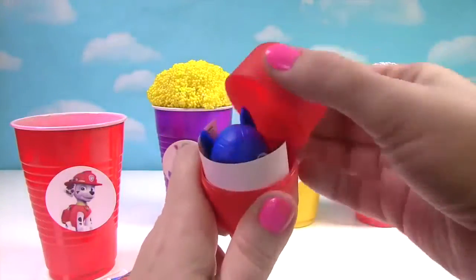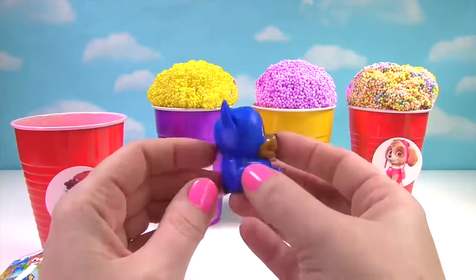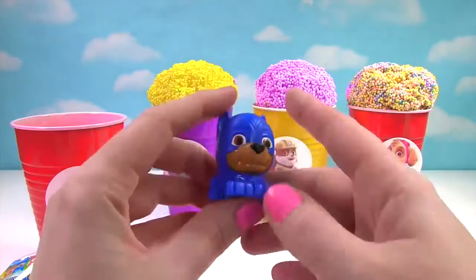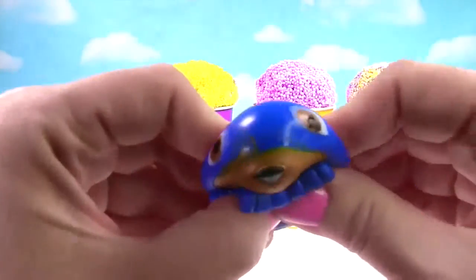Which pup do you think we'll find? It looks like we found Chase and it's Super Pup Chase. He's blue and very squishy. So very squishy.